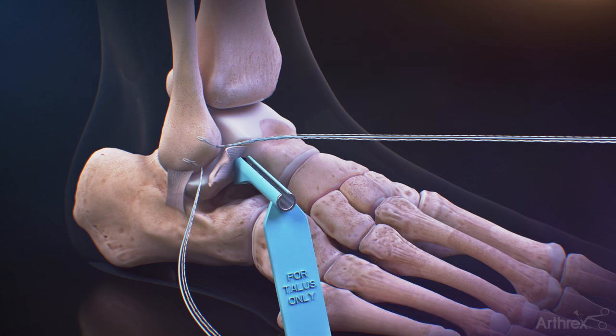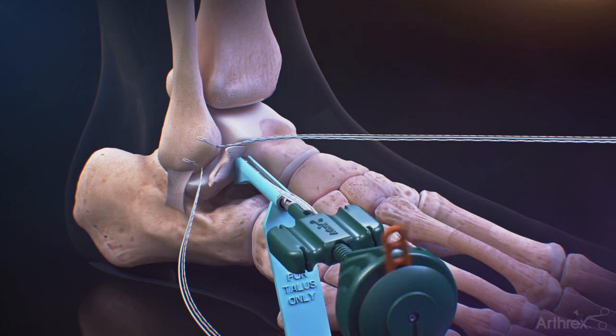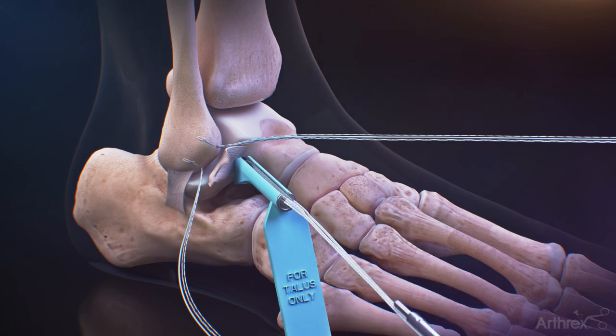Leaving the guide in place, insert the 4.75 mm swivelock into the talus. Remove the inserter and the guide.